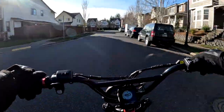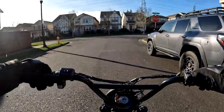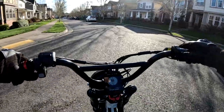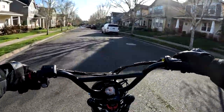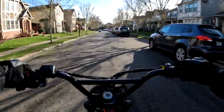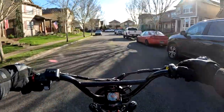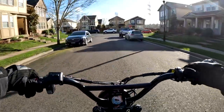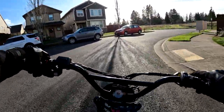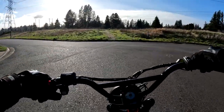I haven't had the bikes side by side yet, but I will when we do a comparison. There are several people asking for that. We may do several things — a speed test for sure, hill climbing — probably a couple of different videos. Yeah, I'm liking two things: the weather and the bike — it's a great combination.